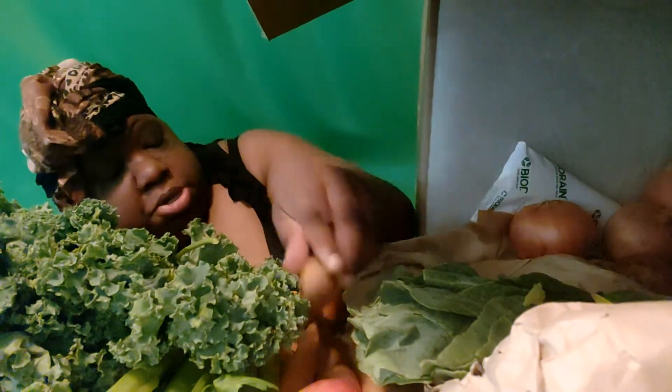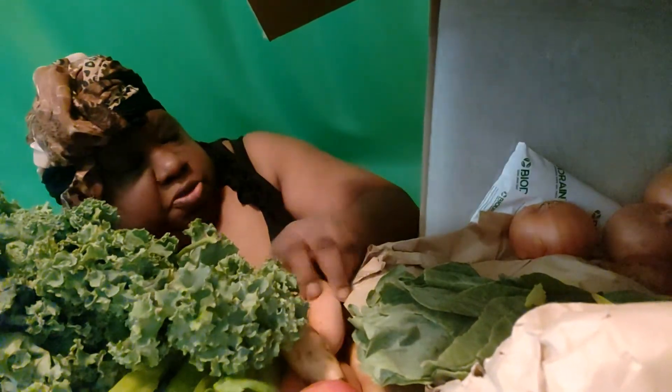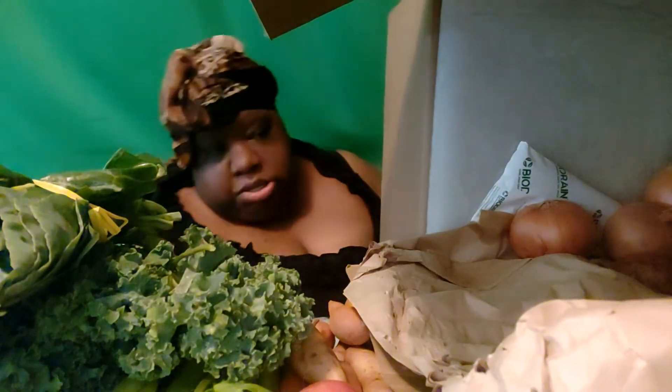I was wanting some sweet potatoes for that soul food meal, but these are fingerling sweet potatoes. I've also got what looks like a small bunch of collard greens — we might be mixing greens this week!